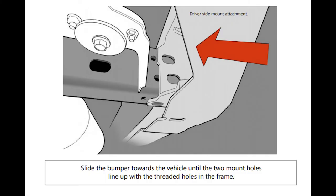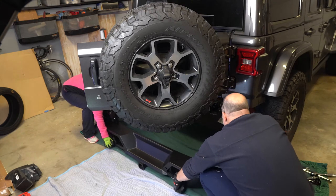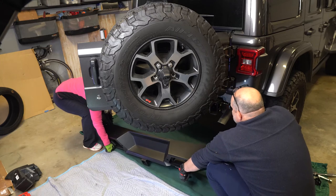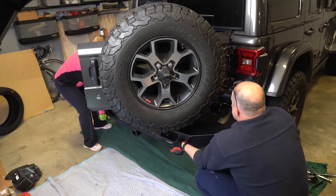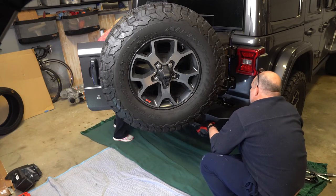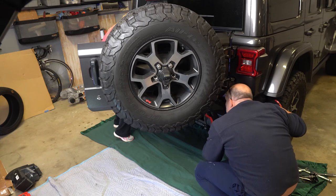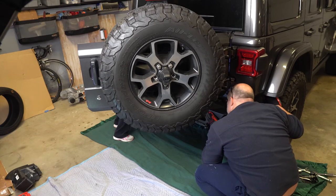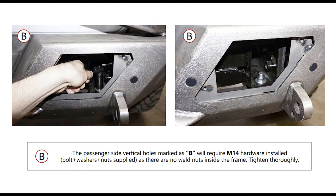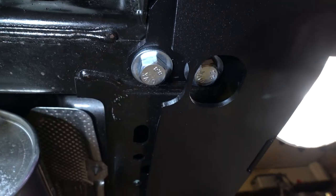The bumper will be slid onto the existing frame rails — make sure you have cleaned up your welds really well. Slide the bumper onto the Jeep. There are bolts on the lower and side parts that need to be put into the bumper — eight bolts in total.